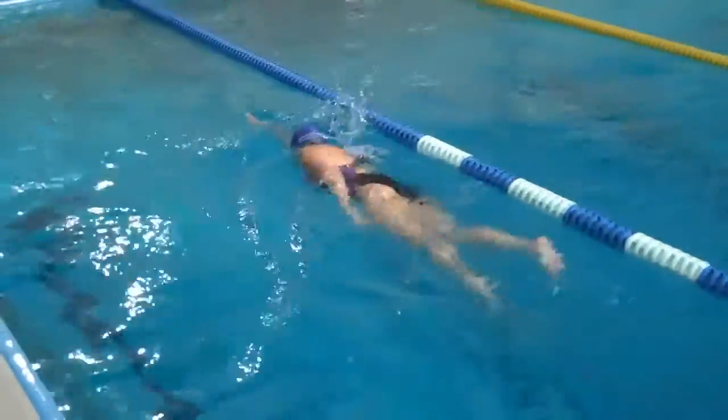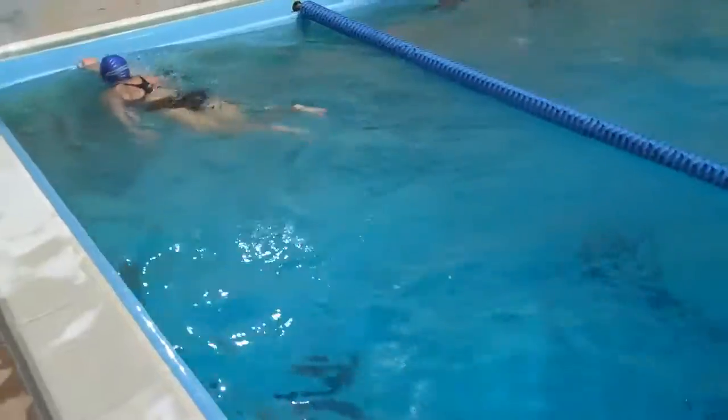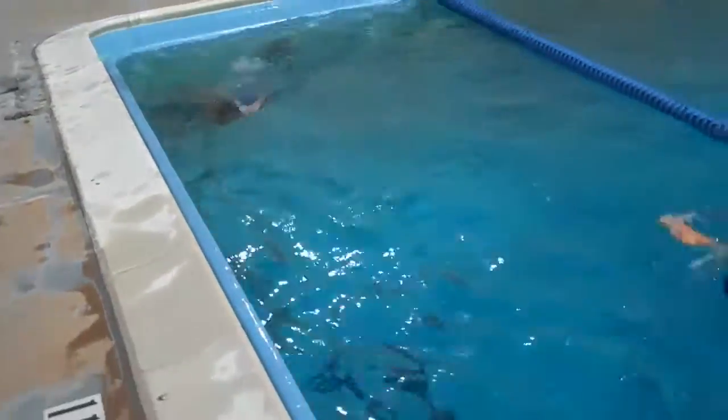The only suggestion has to do with when your hands are going down in the water — they're crossing way over. One of them is crossing pretty far over in front of your body.